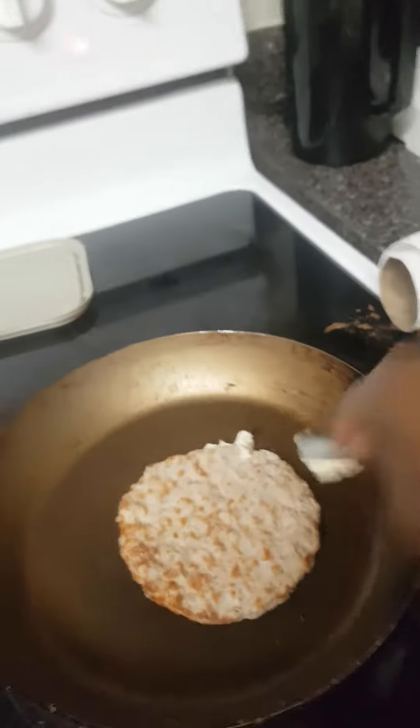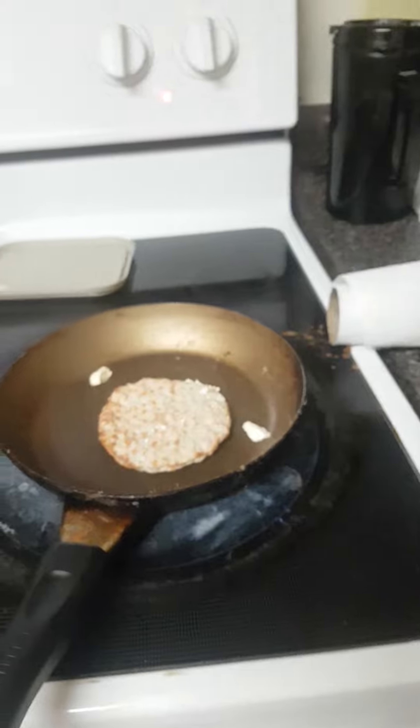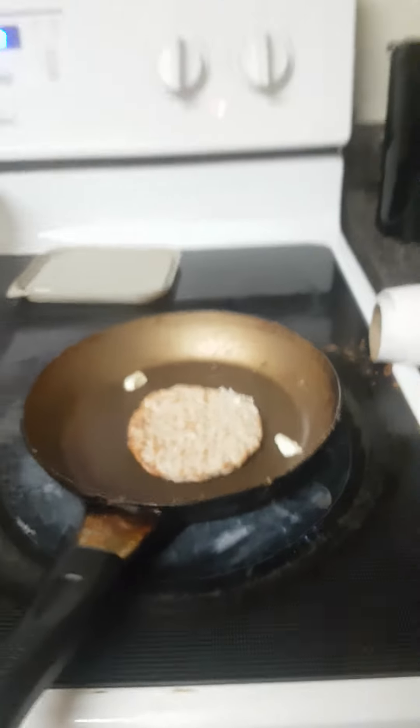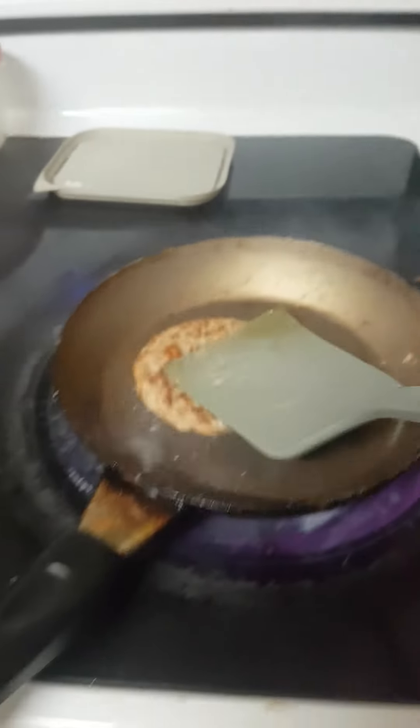Grab some butter — come on, butter, get out — there we go. Now let it fry. Oh my god, okay, I think it's done.